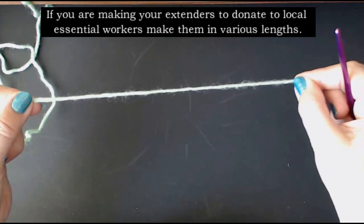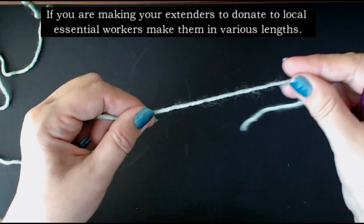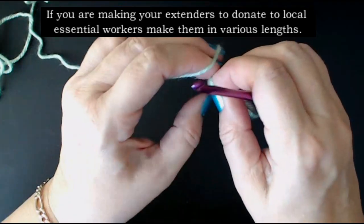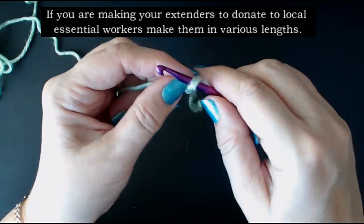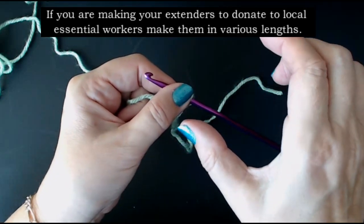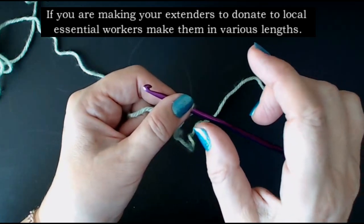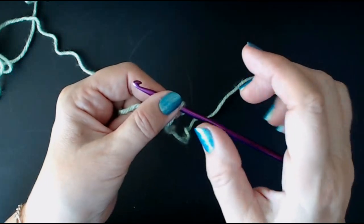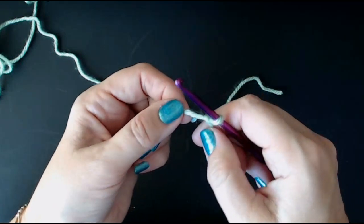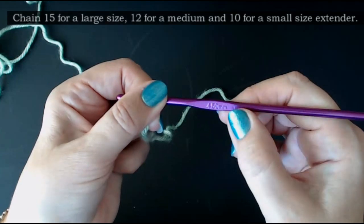I'm going to do my tail a little long because I want to use the tail to sew the button on. I'll sew one button on with the tail, and when I'm finished I'll leave a long enough length to sew the other button on. So leave a longish tail. I'm going to do a slipknot and chain 15 stitches. Not everyone's head is the same size, so make your extenders in different sizes because men will use these as well. If you do them in darker colours for men — a lot of the bright colours are great for female nurses, but we need to think about the male nurses and doctors too. I'm using a 4.5 millimetre hook.